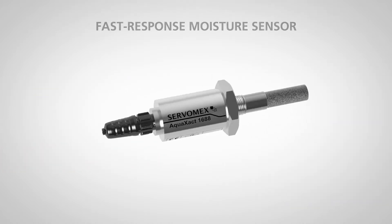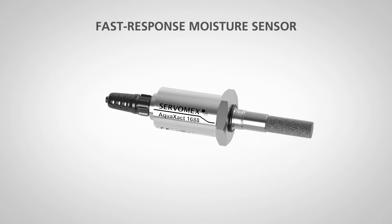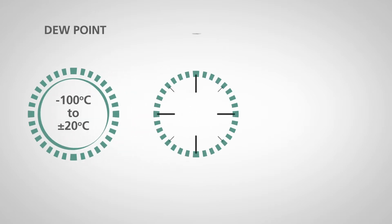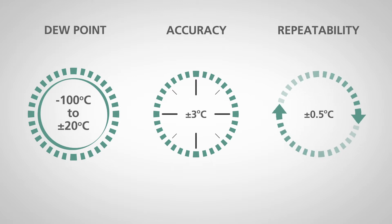The AquaExact is a fast response moisture sensor using stable and sensitive aluminum oxide technology. It measures dew point from minus 100 to 20 degrees centigrade, and parts per million moisture is accurate to within 3 degrees centigrade, with repeatability of half a degree centigrade, for a wide variety of gas phase process applications.